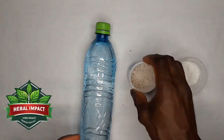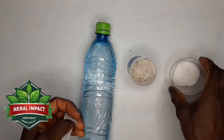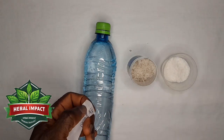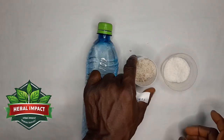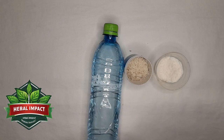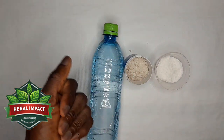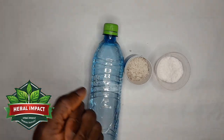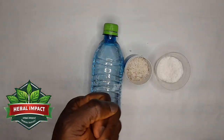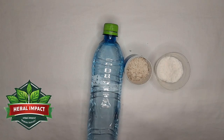I will still be teaching about other types of salt we have — like dried dead sea salt, Himalayan salt, and black salt. There are many other types of salt, and I will teach how you can use each of them to manifest good things into your life.